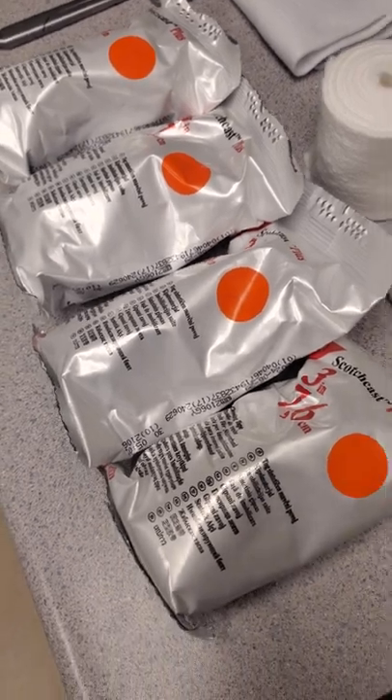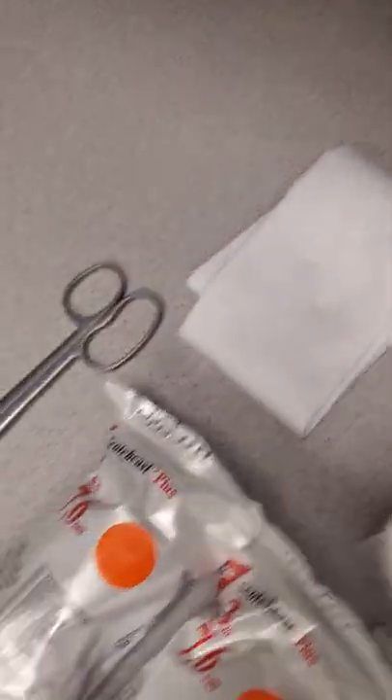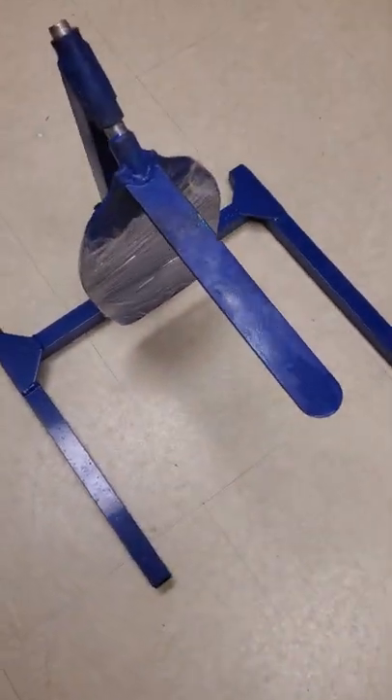Standard 3M fiberglass cast material, web roll, cast padding, stockinette, safety scissors, and of course the one main thing requested: the cast stand.